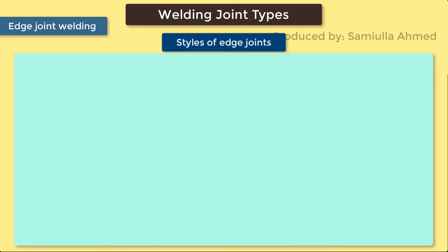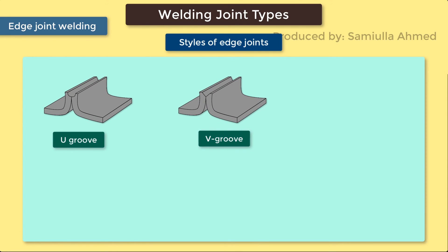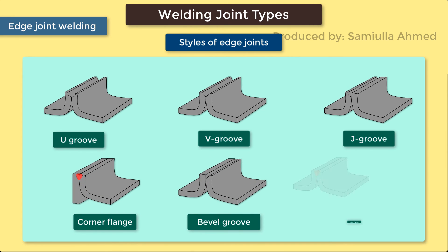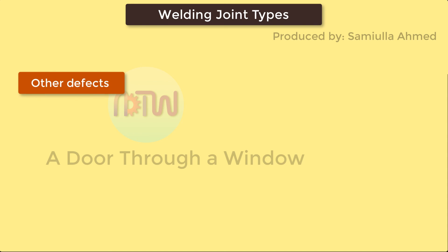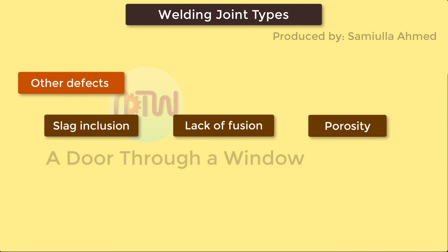The following styles are applicable for edge joints: U-Groove, V-Groove, J-Groove, Corner Flange, Bevel Groove, and Edge Flange. Due to overlapping parts, this type of joint is more prone to corrosion. Welders must also keep in mind other defects like slag inclusion, lack of fusion, and porosity, which can also occur.